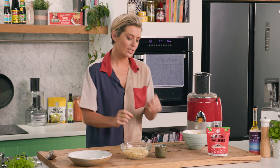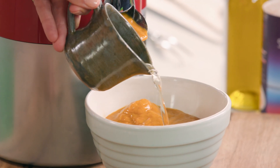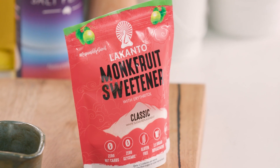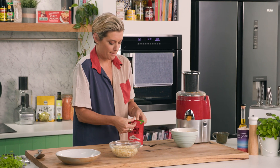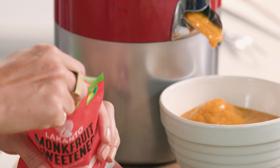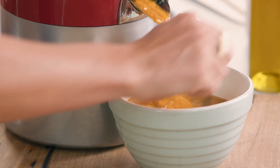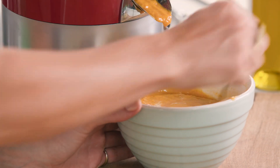That looks about done. Now my little tip is to just stir through a little bit of vinegar, just to play with a bit of sweet and sour. I have here some monk fruit sweetener, which is a great alternative to sugar — I'm just going to put one teaspoon of that in there and mix it around.